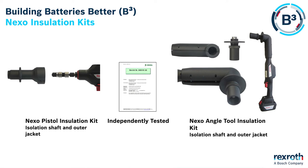These kits are also independently tested and certified to international standards. The Nexo range is a perfect fit for battery manufacture. It can tighten up to 100Nm and can also produce repeatable accurate operations down to 0.5Nm.